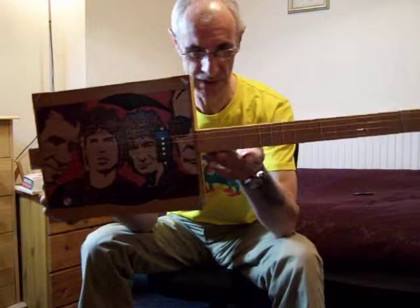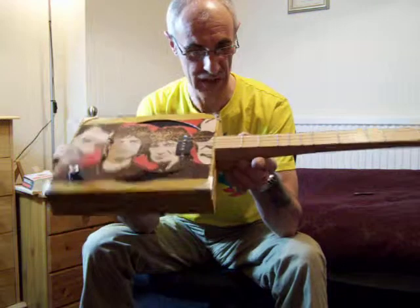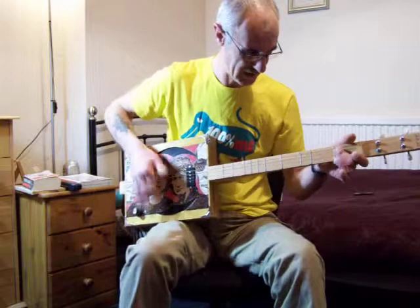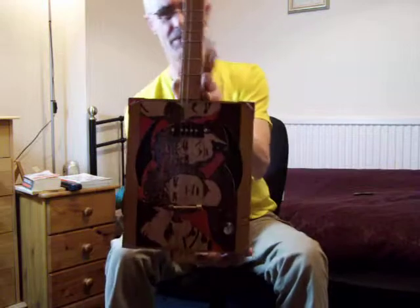It's yours, mate — it's your box. I just put it together for you. Do what you want with it, do what you wish, and I hope you enjoy it. I hope you keep it actually, because I think you'll enjoy playing it. It's different and it's very, very easy to play. So there you go, mate — cheers.